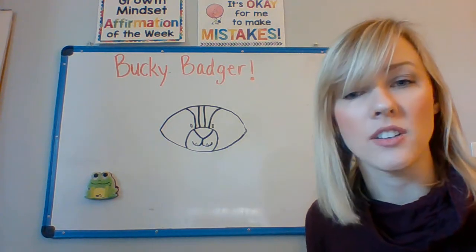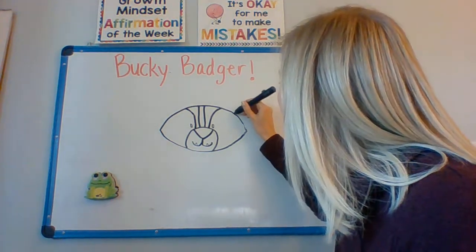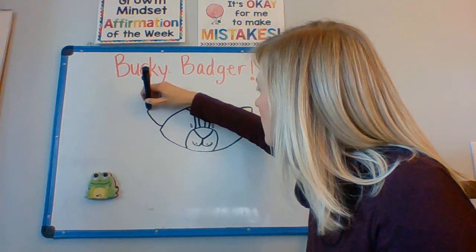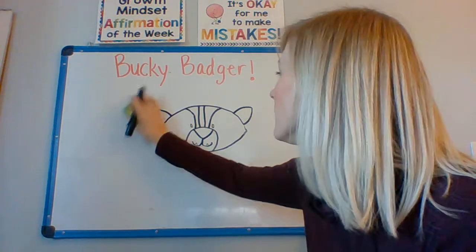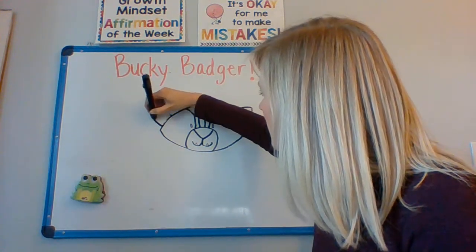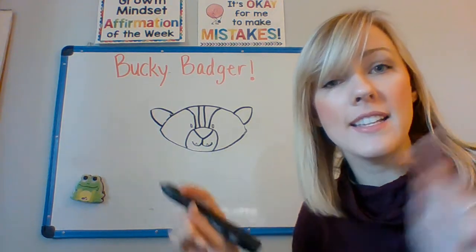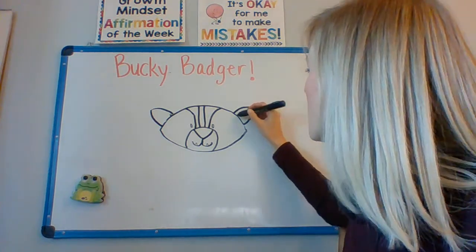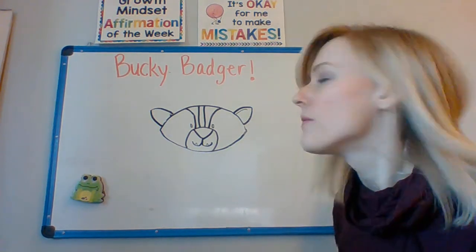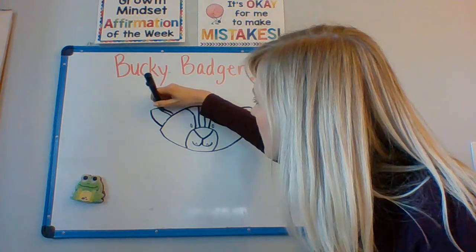Next, we're going to add some ears. The ears are kind of like the nose — they are triangles, but they're a little bit round on the corners. So we're going to put one ear right here, and one ear right here. Now I'm going to add little lines inside of the ears to make the inside of the ear. I'm going to start on the top of the ear and go almost to the end. I'm going to do the same thing on this side — start here, almost to the end.